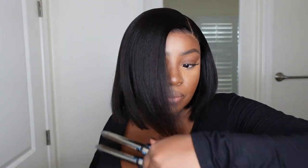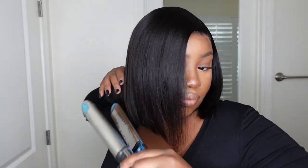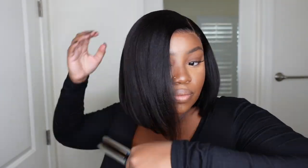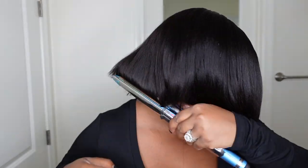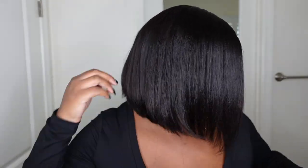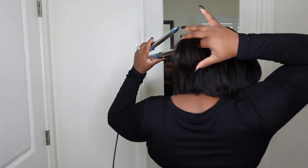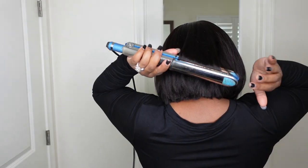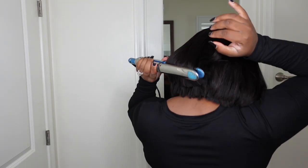Now I'm just taking my Babyliss flat iron and bumping the ends. The hair didn't need to be soaked out or anything like that, but you do want to make sure that the bump is perfect. This is what's going to set the wig off and make it look extra sleek. I'm just taking sections at a time, and it came out perfect — I was impressed.